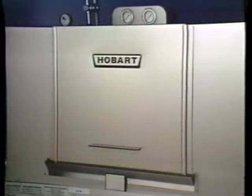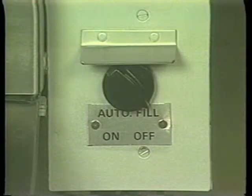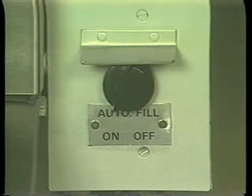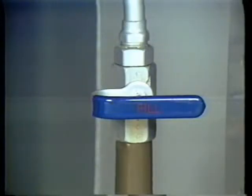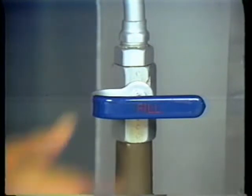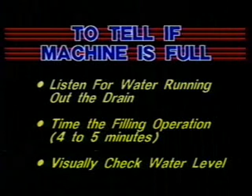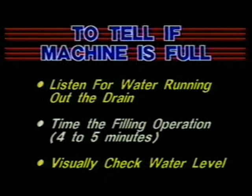You are now ready to fill the machine with water. If your machine has automatic fill, turn the autofill control to on. The autofill switch will automatically turn off the water supply to the machine when the tank is full. If your machine is a manual fill, you need to open the manual fill valve to fill the machine. Once the machine is full, you must close the manual fill valve. There are three ways you can tell if the machine is full: you can listen for the water going out the drain pipe; you can time the filling operation — at the recommended water pressure, it takes about four to five minutes to fill the tank; and finally, you can visually check the water level.